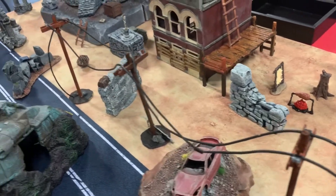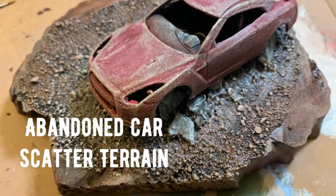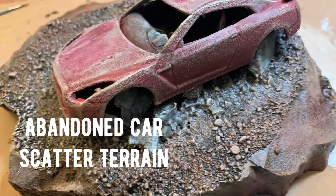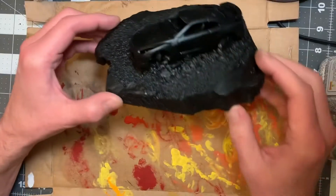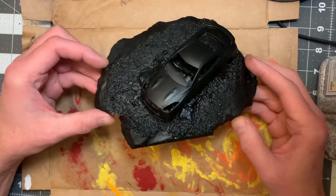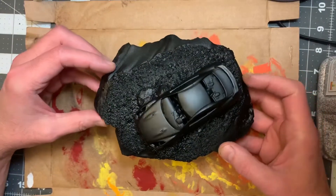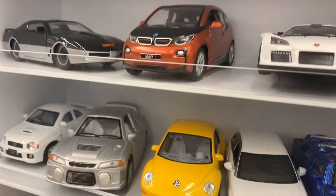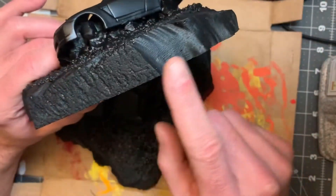Hello guys, gals, and non-binary pals. On today's episode, I'm going to paint a miniature abandoned car for your urban miniatures war games and post-apocalyptic mayhem. I constructed this piece of modern tabletop gaming terrain using a toy car that I bought at Walgreens and a scrap piece of XPS insulation foam. The base here is an inch high.